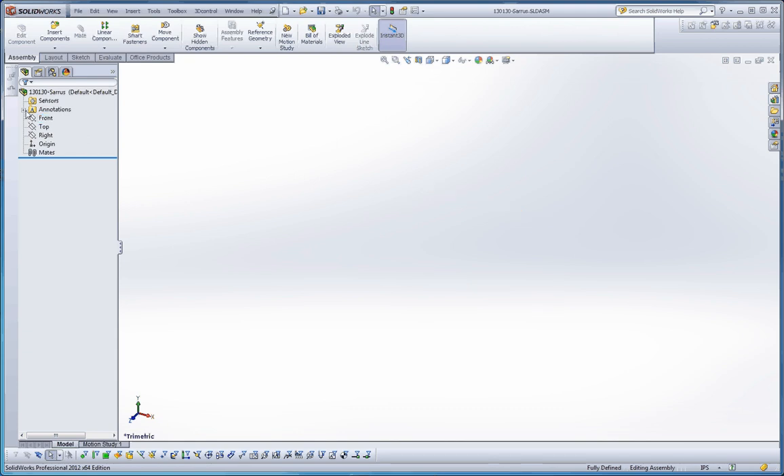It's very similar to what we have in parts, in regard to the part templates. Annotations — we have no annotations yet, but as we put annotations in, we can control that by going into our annotation folder. You're familiar with the front, top, and right planes and the origin. What's different here, in regard to our part files, is we now have a folder called Mates. It doesn't look like a folder, but it really is a folder where we start putting mates in. As we do, that folder will begin to fill up.